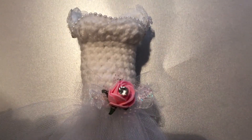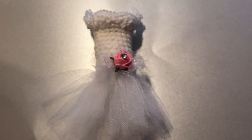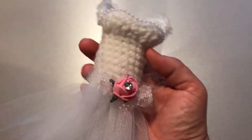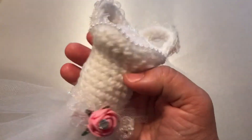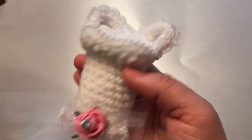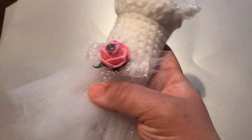Hi everyone, this is Kim. Thank you for visiting my channel, Crafty Kim's channel. I just wanted to share with you guys this beautiful crochet dress. I made this a while back — probably about six months ago — and never did anything with it. I was gonna send it in a swap for someone but ended up sending something else in its place.